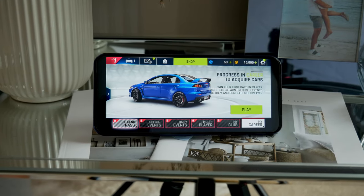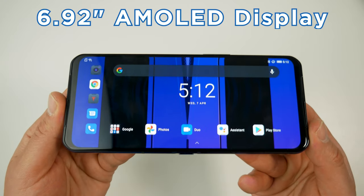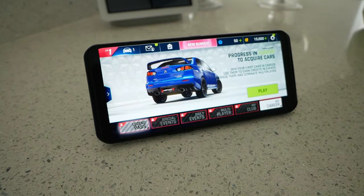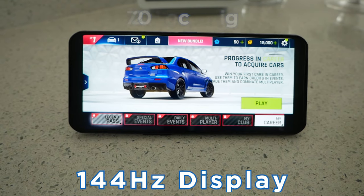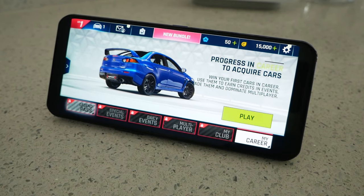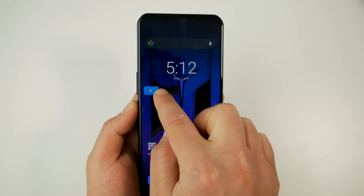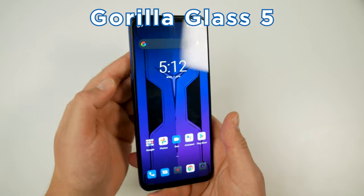The first thing you'll notice about the Dual 2 is just how wide the display actually is. They've made an ultra-wide 6.92-inch display with an aspect ratio of 20.5:9 to give you the best gaming experience possible. The display has a resolution of 2460x1080, a 144Hz refresh rate, and a 720Hz touchscreen polling rate. It's an 8-bit HDR10+ display with 1300 nits peak brightness, and it's protected by Gorilla Glass 5.